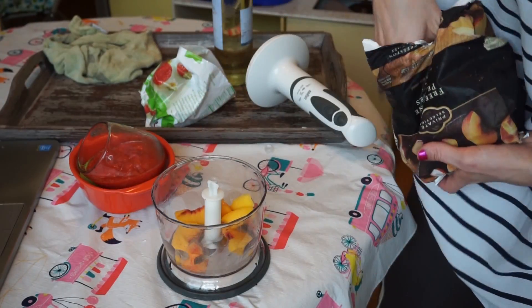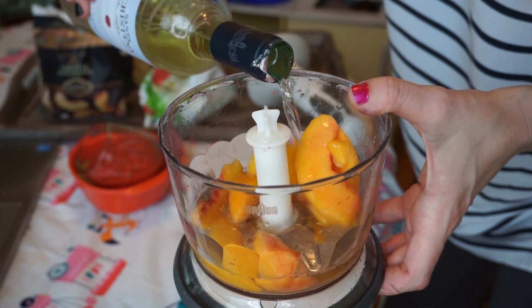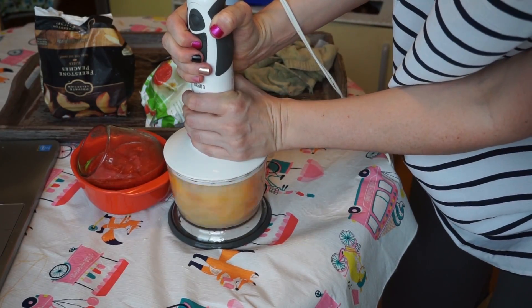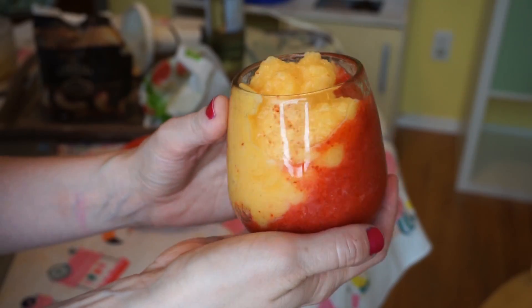When you come to add your peaches they're gonna go on top of that slant — it's gonna be so beautiful. So find a way to slant your glass. Rinse out your blender, then put two and a half cups of frozen peaches in the blender with three-fourths cup of white wine, blend it up real good, and then layer that on top of your strawberry wine.